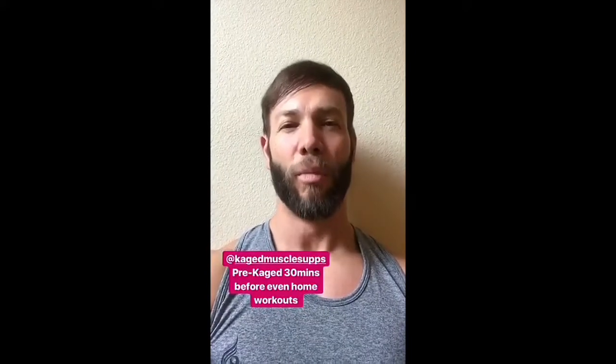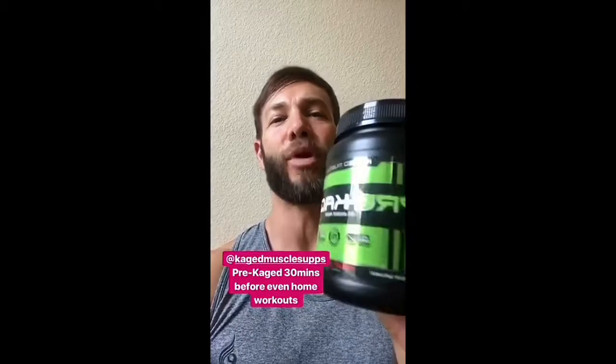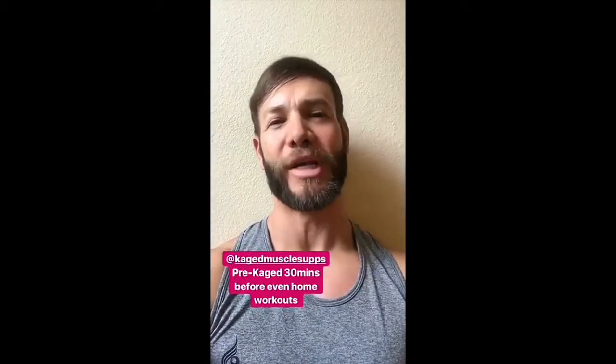Hey y'all, it's just about time for our home workout, but not before our Cage Muscle pre-workout — 30 minutes before even home workouts, because we're going to keep it intense.